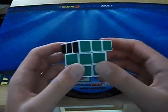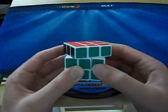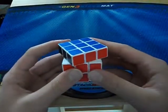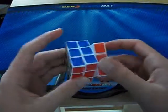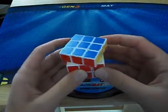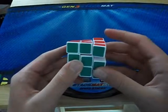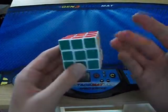Corner cutting is pretty good too, especially considering it's a mini cube. It can't quite do a full piece cut but it can do at least this much — yes, easily. That's about a piece. Pretty nice considering it's a small cube. It does not reverse corner cut at all, unfortunately.